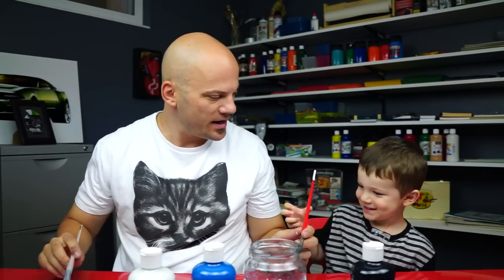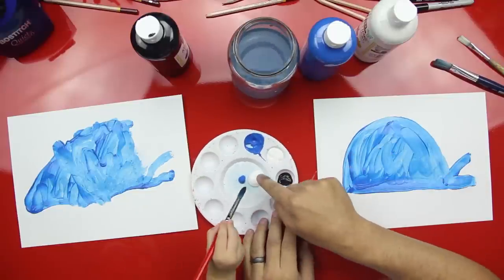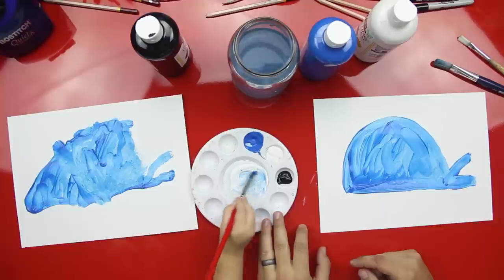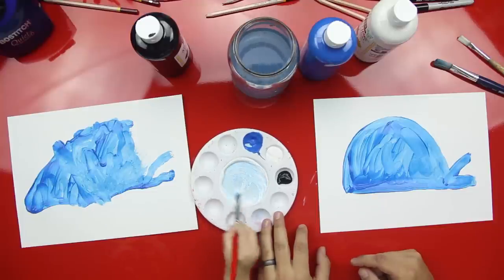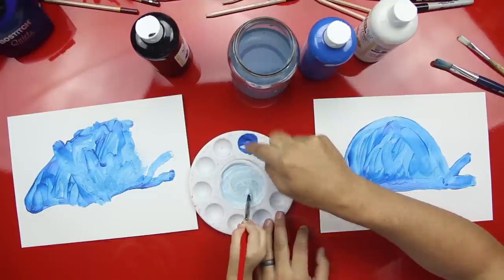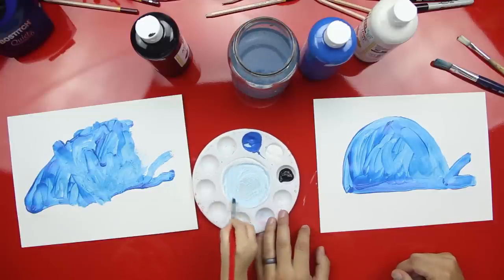Blue and white is going to make light blue. Can you mix these colors up? We have a lot of white and just a little bit of blue. Look at that. Is that cool? Mix it like cookie dough. So what's this — is this dark blue? And this is light blue. It's a fun little activity to show them what happens when you mix white with a color.